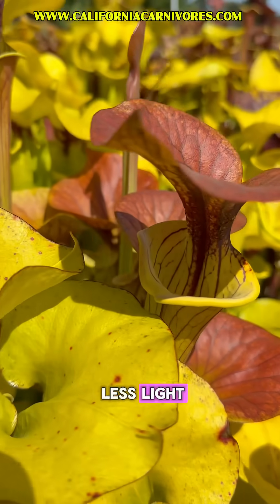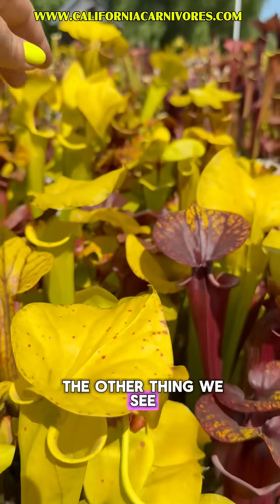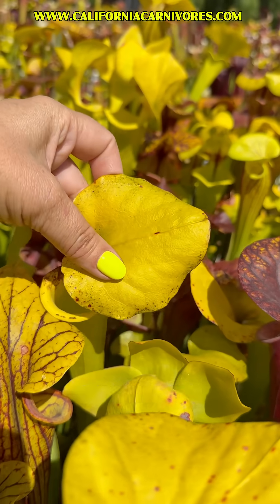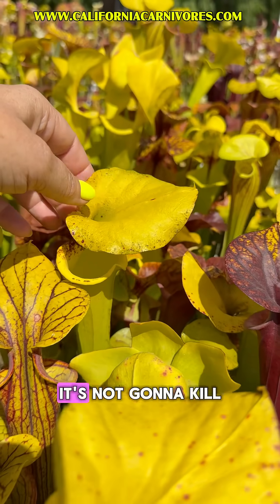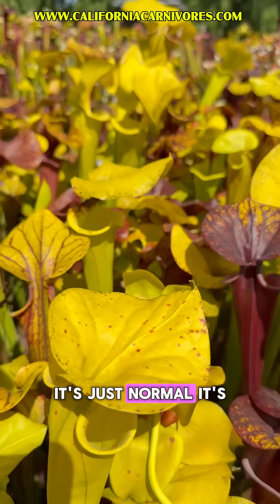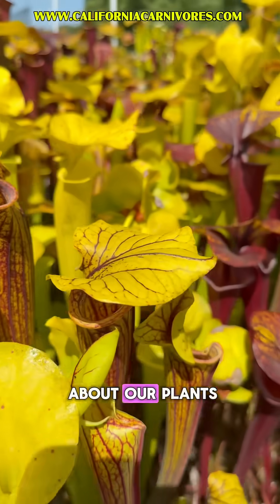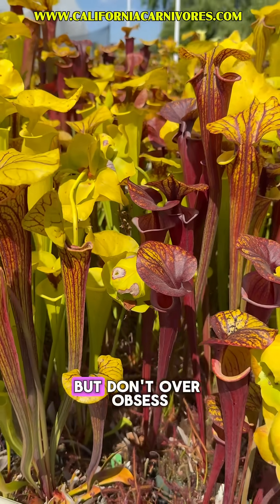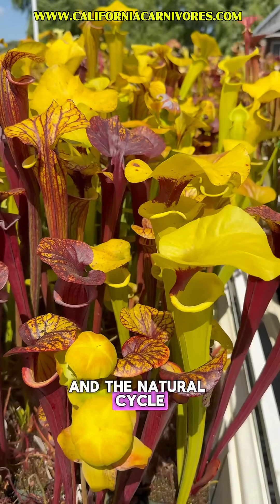In nature this is exactly how they would look, so you're not doing anything wrong. It's not a sign that they need less light — it's just part of their natural cycle. As you can also see, there's what looks like a sooty mold along here. It's not a horrible pathogen, it's not going to kill your plant, it's just normal — part of the life cycle. It's easy to obsess about our plants, but don't over-obsess to the point where you're fighting against nature and the natural cycle of these plants.